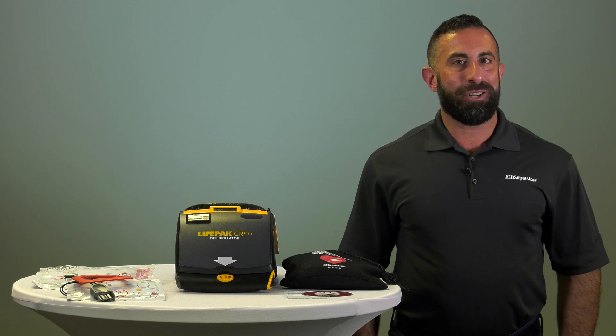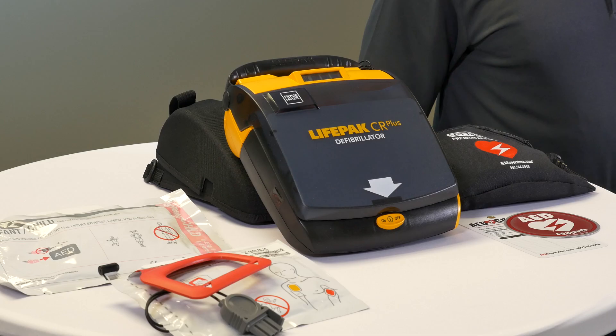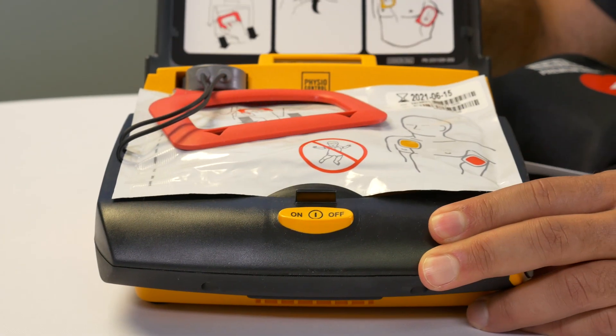Today, we're going to talk about the features and benefits of the PhysioControl CR Plus AED. The CR Plus is very simple to use — just open the lid and the device turns on.